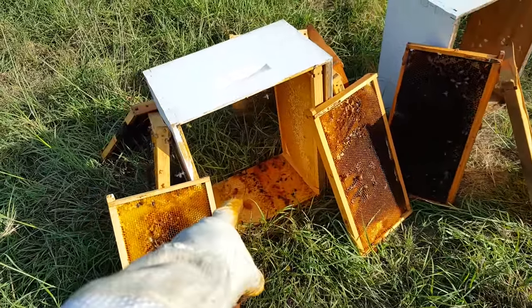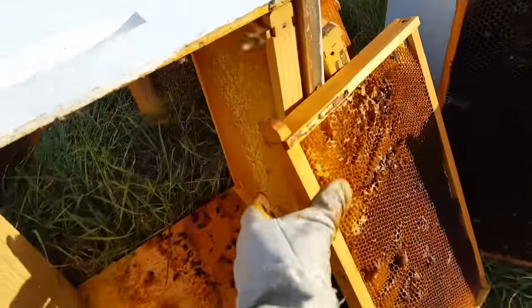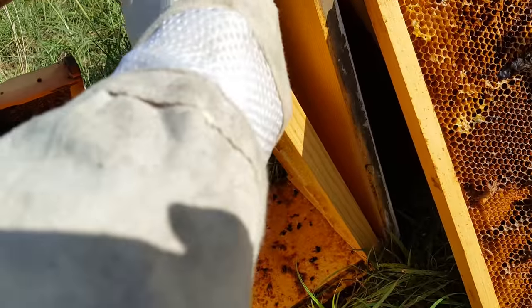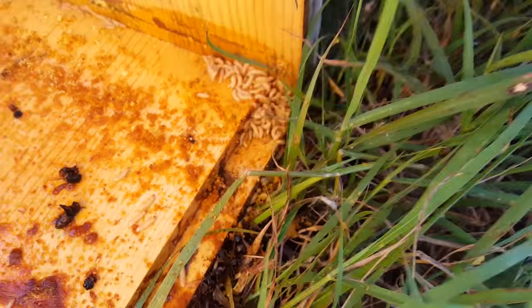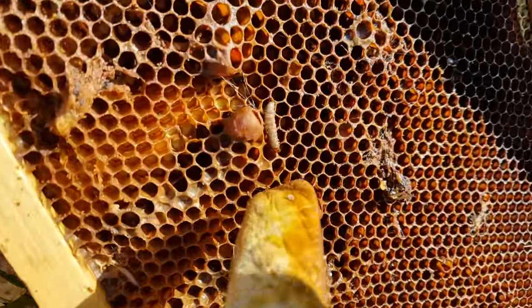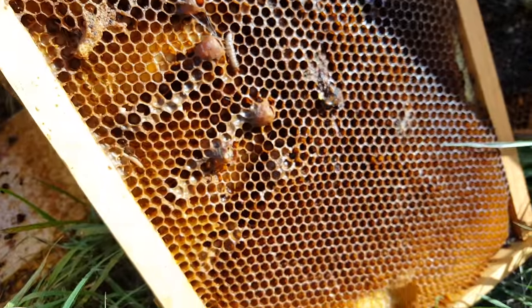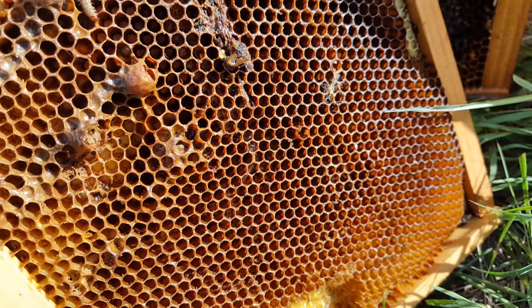There were still some up in here because there were too many frames stacked in — I'll bet there's some up behind here. They like to hide where it's dark, and those I believe are the beetle larvae. I think I was wrong about them being wax moths, although there are some wax moth larvae as well, like that one there.